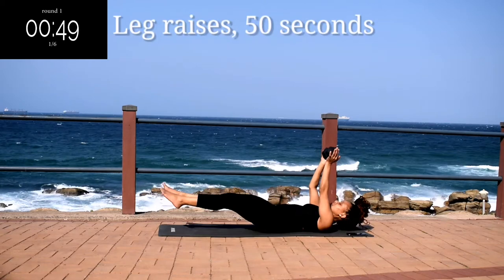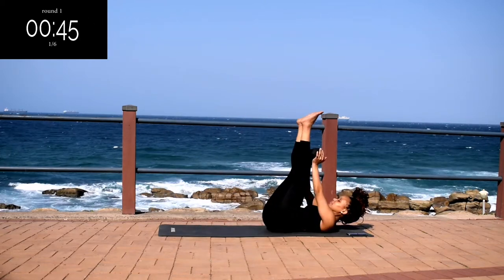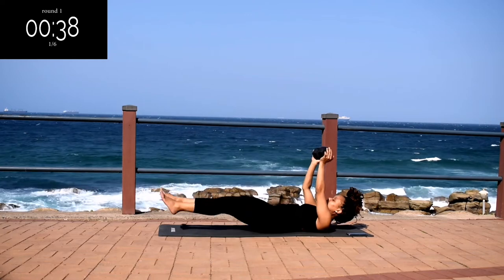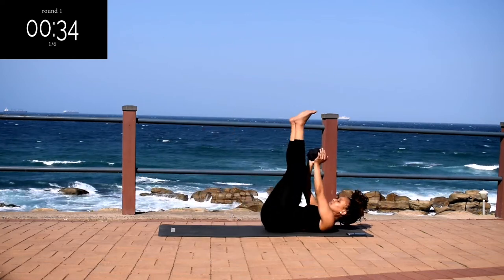We're starting off with leg raises for 50 seconds. You're going to place the weight directly above your chest and move your legs up and down. If you don't have a weight, you can still do the workout. Make sure you look out for the halfway change — halfway, we're changing to a leg pulse.